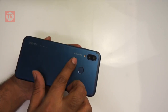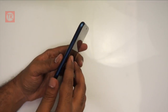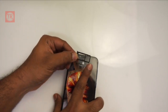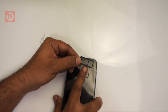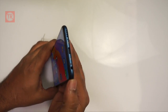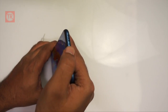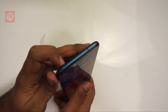There is also a fingerprint sensor. On the left side there is a SIM card slot — this is a hybrid SIM card slot. The first slot takes a nano-SIM and the second slot takes a microSD card. The bottom edge has a 3.5mm headphone jack, a USB Type-C port, and a primary microphone. The top edge has a secondary noise-cancelling microphone.